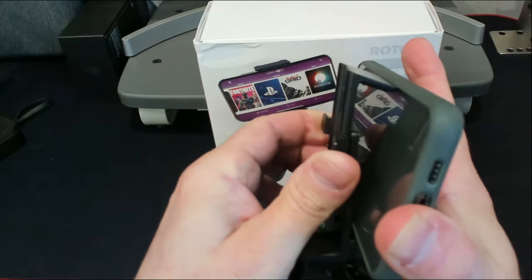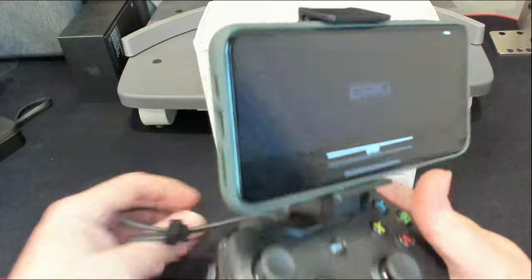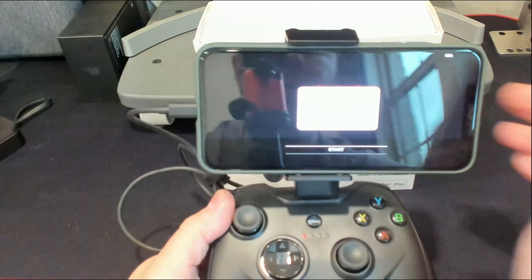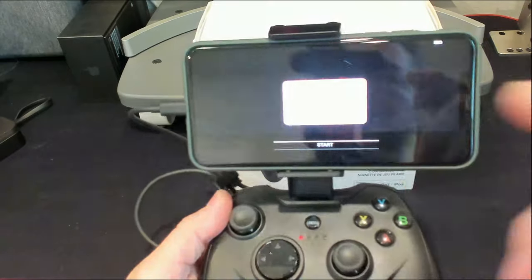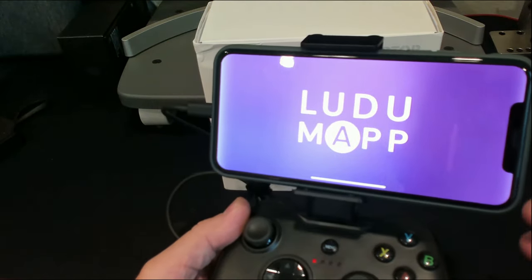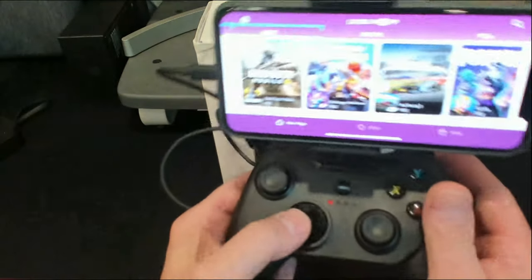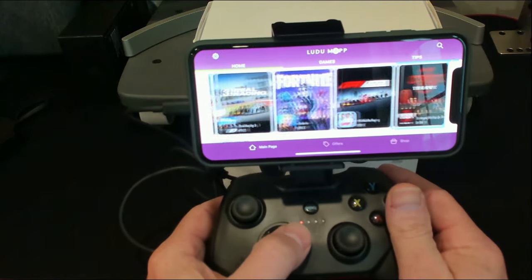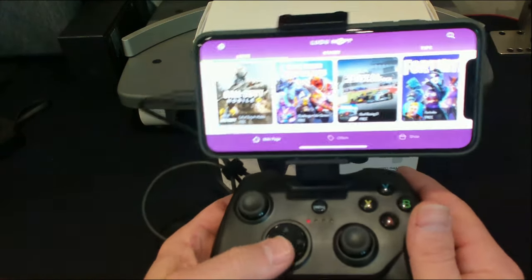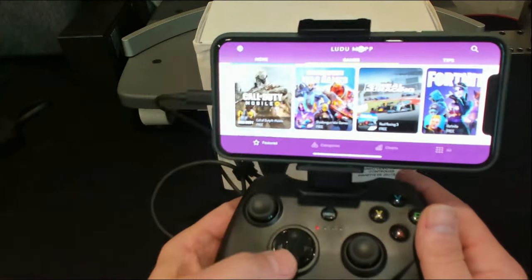Slide it on there — easy peasy. When you plug it in, it prompts the Ludei app to load up. I'm going to allow it to show you what it is. In this app you have full control with your D-pad to browse your games. You can download games straight through this app — it basically tells you what games are available and compatible with this controller.